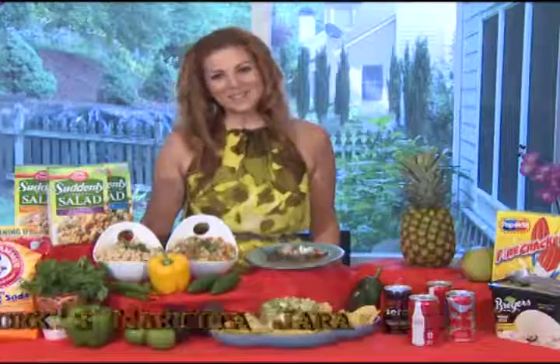Martita Jara, thank you so much for joining us today on the Val Derivi Show, and once again, welcome to Dallas, Texas. Thanks so much, I appreciate it.